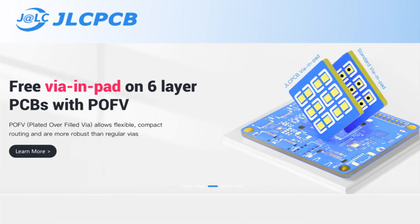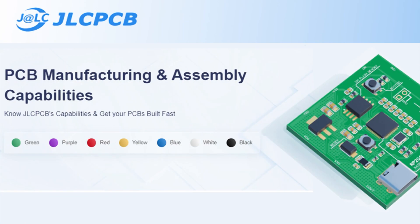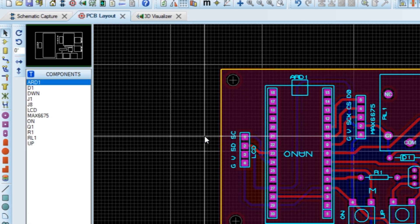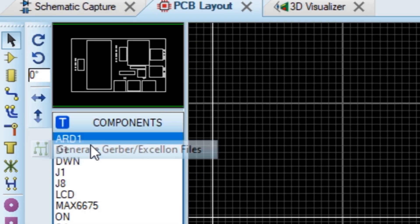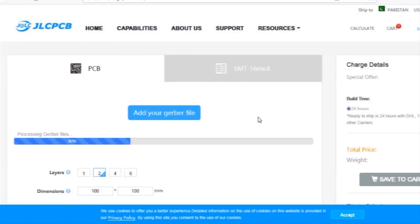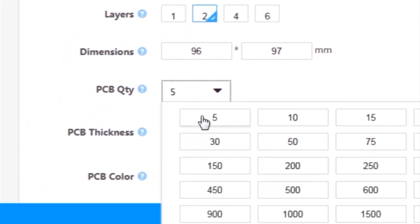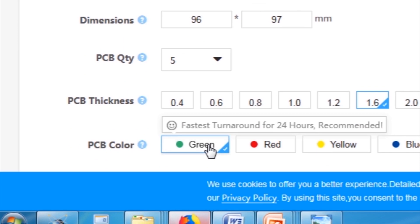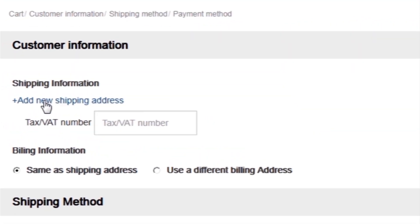This video is sponsored by JLC PCB, which is one of the largest PCB manufacturing companies in China. First I created a schematic diagram of the project, then I created a PCB layout, generated Gerber files, and uploaded them to the JLC PCB website. I selected all required parameters such as dimension, quality, color, and a few more options, then clicked on Save to Cart, which sends the project to the shopping cart, and then clicked on Checkout Securely.